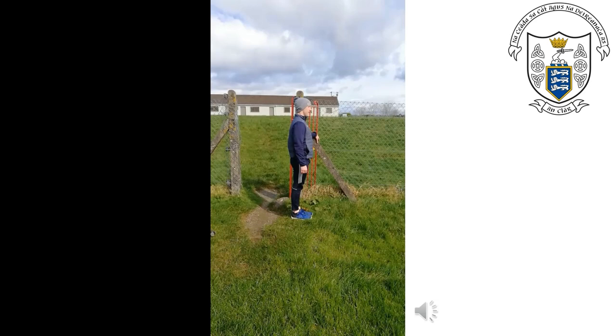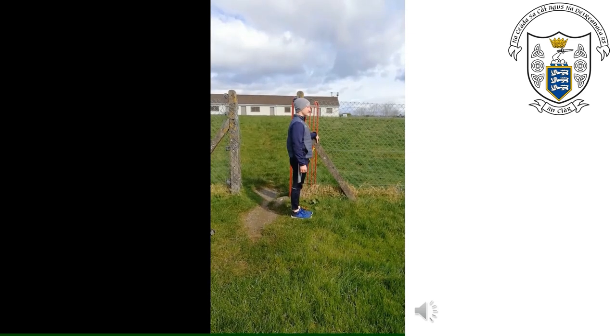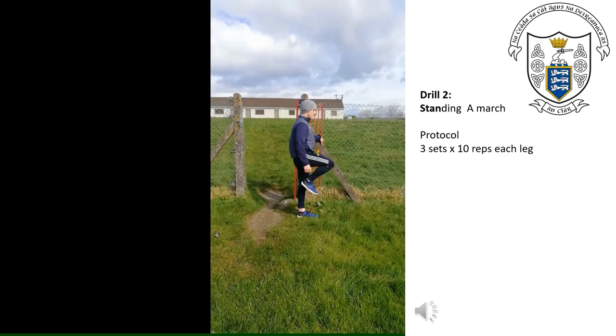Hi guys, welcome to the second video. This video is going to be looking at our second drill in the series. This is going to also be a standing march. The difference here is that we pull the foot, the heel up in the same motion but we try and increase the speed at which we do so.